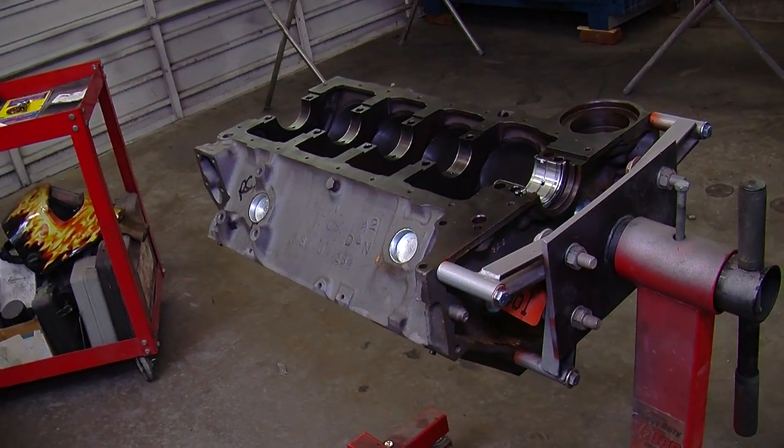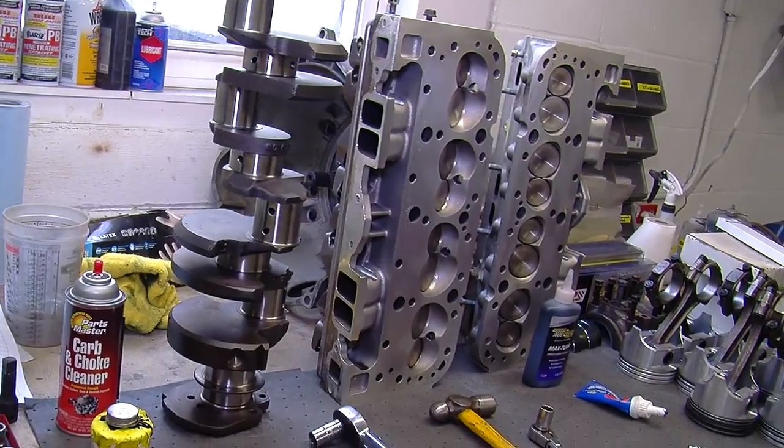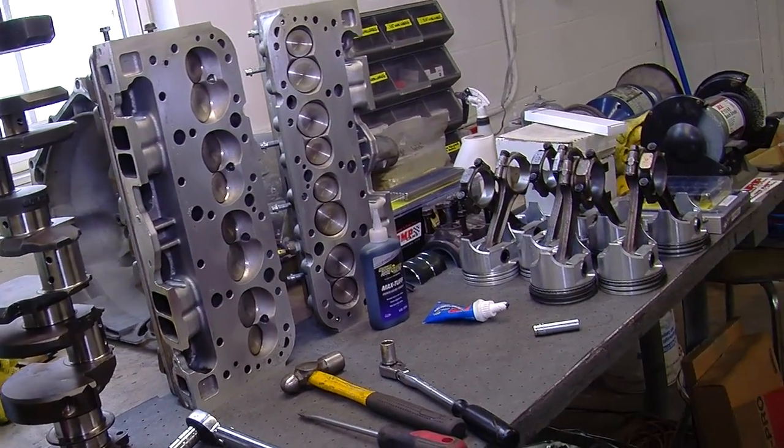The first thing when you build an engine is obviously to send it to a machine shop and have everything checked out — machined, squared up, whatever is necessary for what's happened to your engine over the years. After we got everything back, one of the first things I like to do on a two-piece rear main is check how the rear main seal fits in the lip between the block and the cap. We're putting together a 350 small-block for one of our Camaro projects.